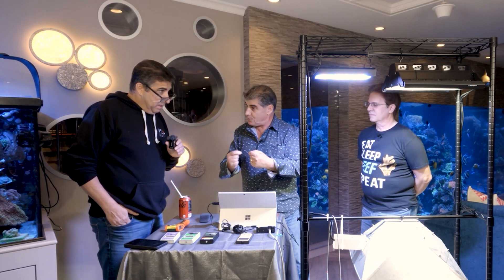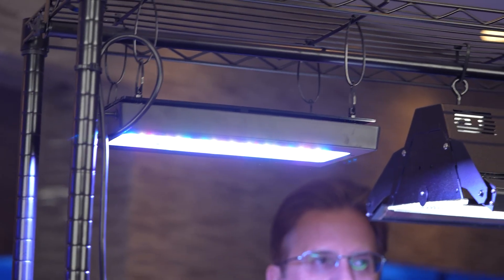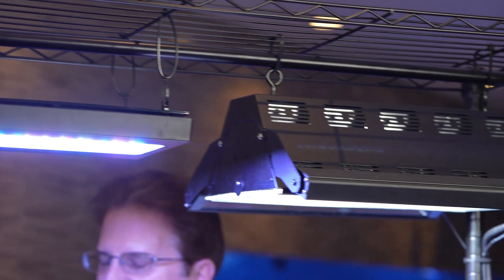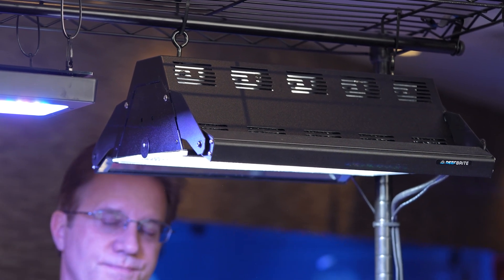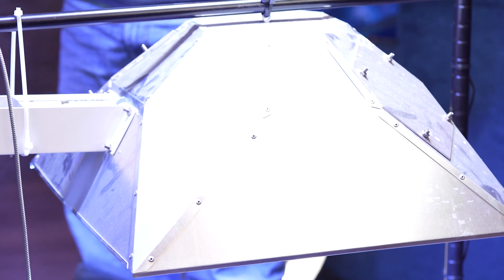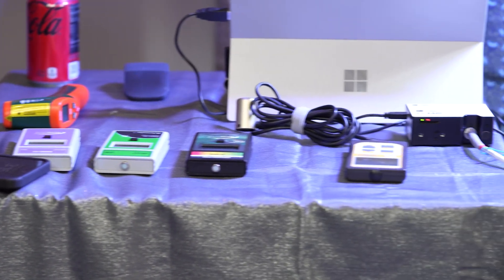Just a minor correction for the video: the two halide bulbs we are testing — one is a double-ended from Tulio's shop with his fixture, which looks more 10K, daylightish. The other is the Radium 20K bulb in an aluminarch reflector, also 250 watts — the same wattage as the double-ended. The XHOs are off, so we're only comparing metal halide to metal halide.